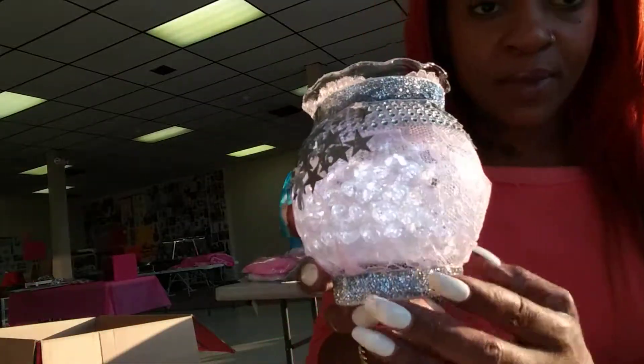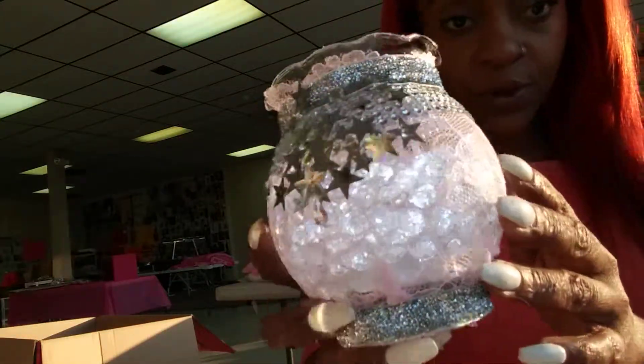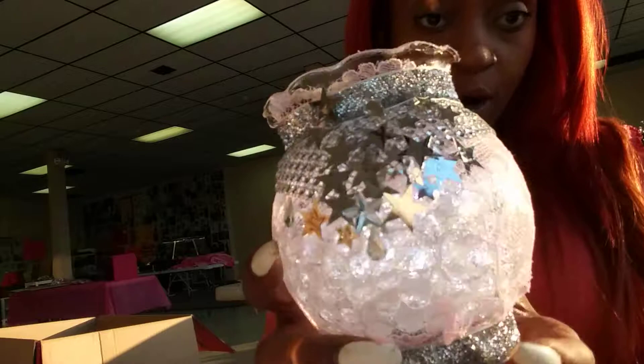You'll be able to see them, and then go in with something gentle that's not going to pierce and press that light down. You should be able to see the light through the crystals, through the gel water beads.